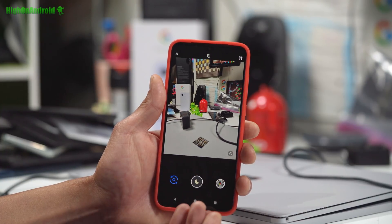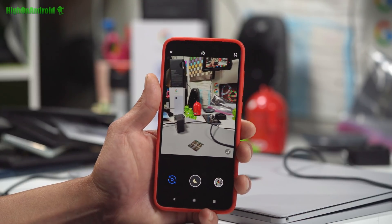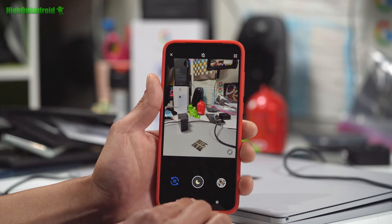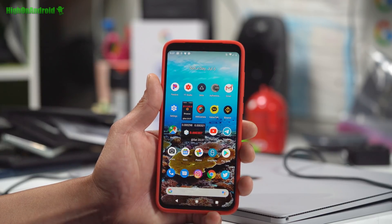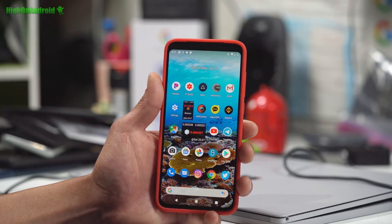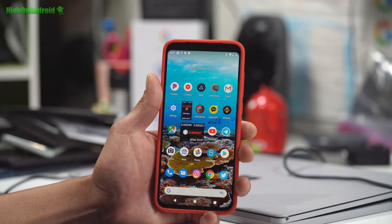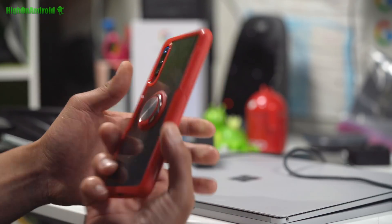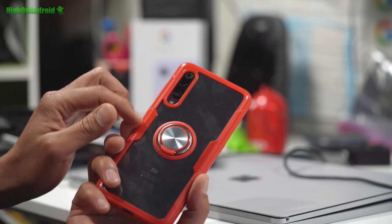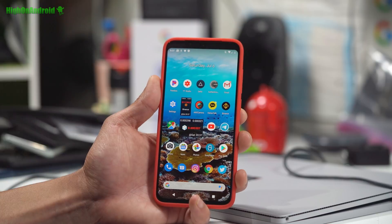This is actually way faster than my Pixel 3a XL, which the processor is really slow. I only paid $450 for this, and that's almost the same cost as a Pixel 3a XL. But you get the latest Snapdragon 855, you get three cameras, which is pretty decent. So I think this is a really great way to go.